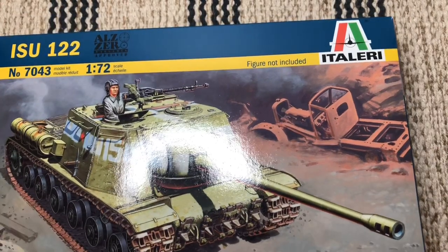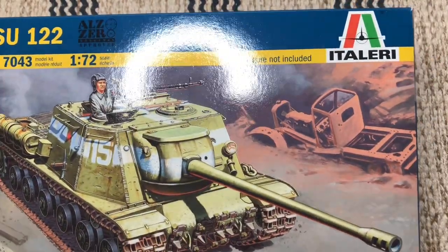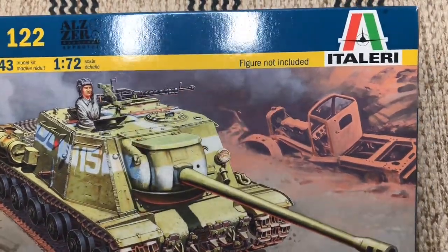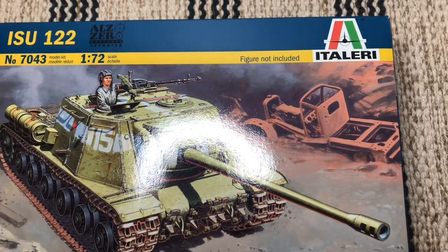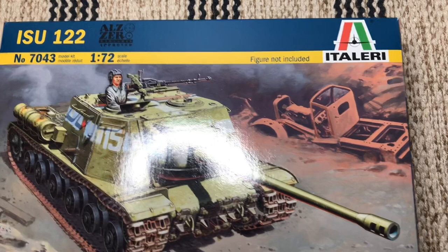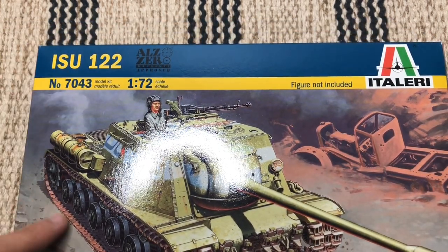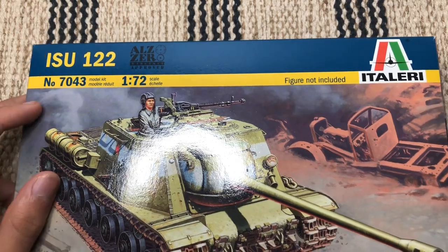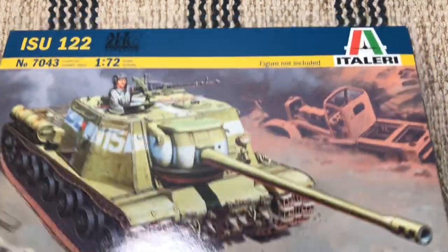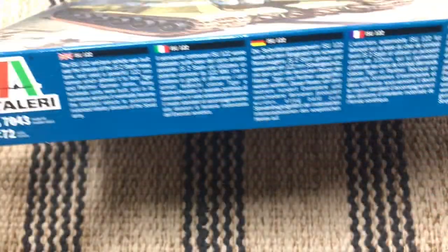Hey guys, welcome back to another video. Today we are unboxing the Tyler Rees 1/72nd scale ISU-122. This is a Soviet tank destroyer — a tank hunter — part of the ISU series, with IS being based on the IS Stalin tank chassis.